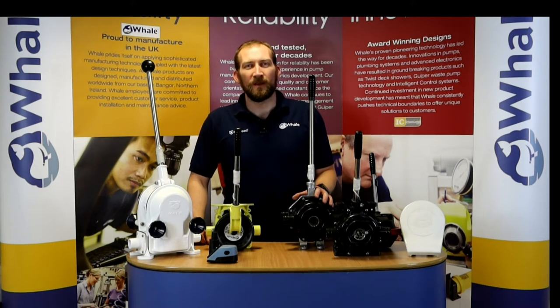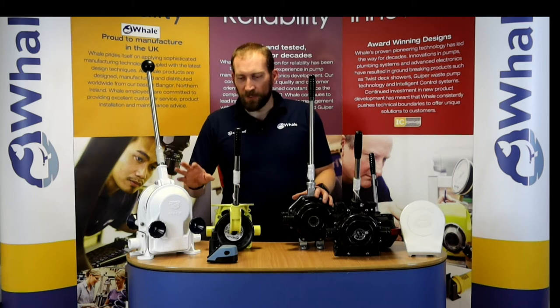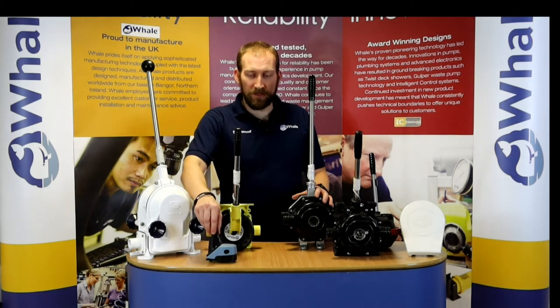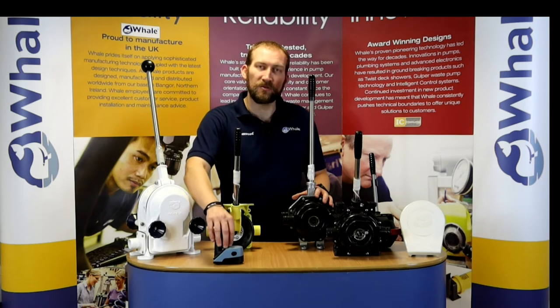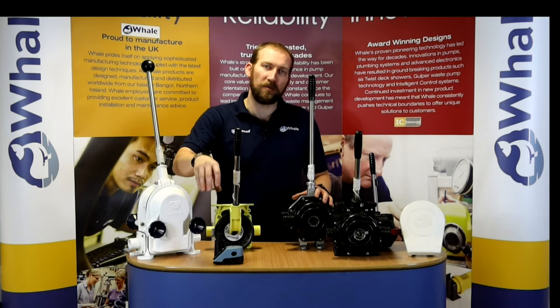Hello, I'm Simon from Whale, and this is just a little video on the manual bilge pump range available from us. Before I start talking about all of these pumps, one of the things that we should always remember is that if you're installing a manual bilge pump, you should always have a little strum box attached to the inlet of these pumps that sits right in the bottom of your bilge.